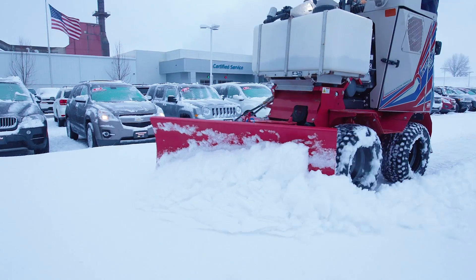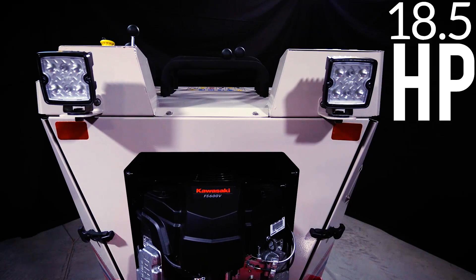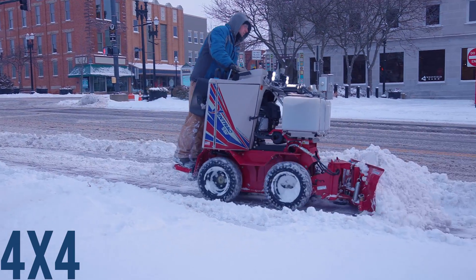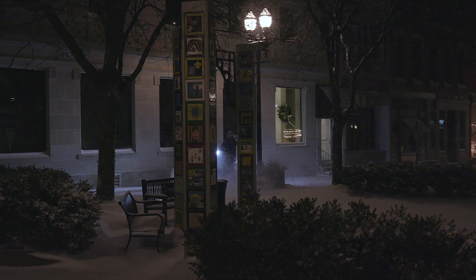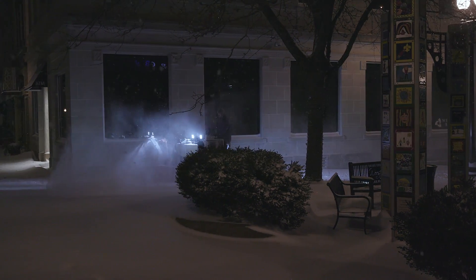While one of the primary design goals was the size of the machine, we also focused on making it durable and capable. It comes with an 18.5 horsepower Kawasaki engine and a true hydraulic four-wheel drive for excellent pushing power and traction. The SSV has the ability to travel at 8 miles per hour forward and 5 miles per hour reverse. Although most of your work is going to be done at much lower speeds, having that 8 mile per hour transport speed is important to save on efficiency when you're working on a big site.